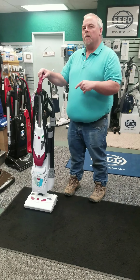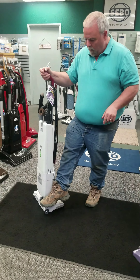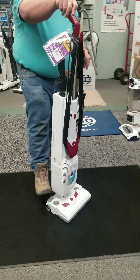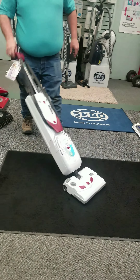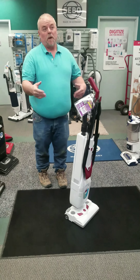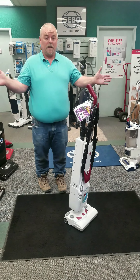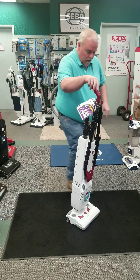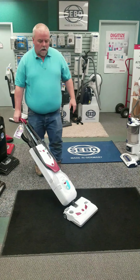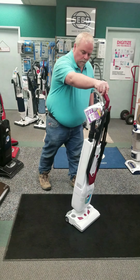This brand of vacuum is very, very durable. You can see right here — that is the pedal for doing the release to get your vacuum back. That's what you're supposed to do, but if you've got family members, especially kids, that like to help with vacuuming — and who doesn't want to encourage kids helping with vacuuming — they don't remember to use it, they don't care. If you do that, it doesn't hurt the vacuum.